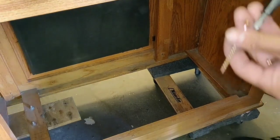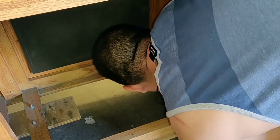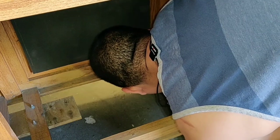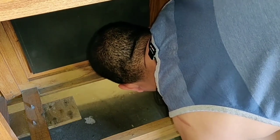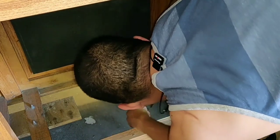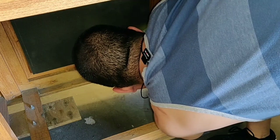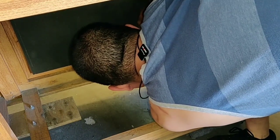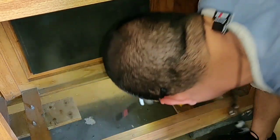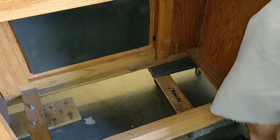Sometimes when I'm moving big fish tanks, I like to secure the stand to the dolly. That way it doesn't go anywhere.